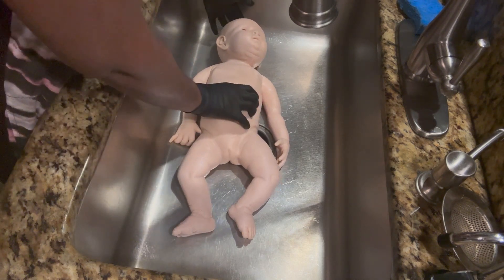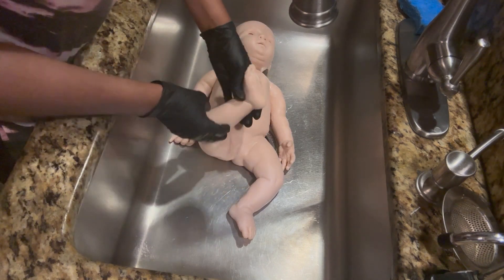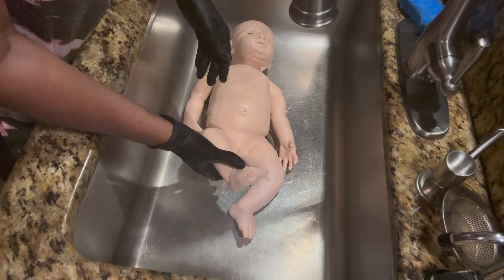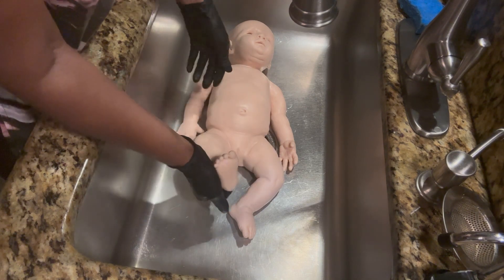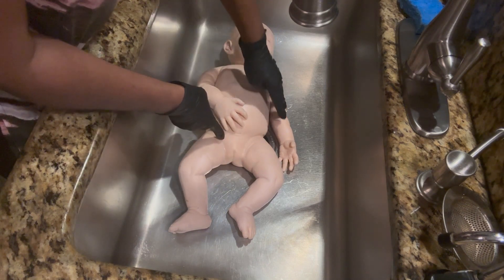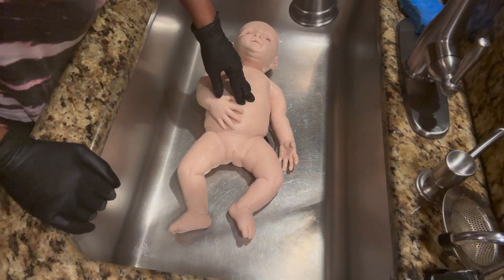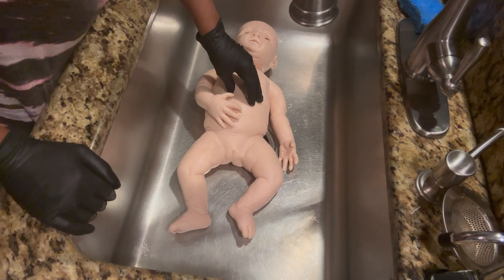She weighs at least 10 to 11 pounds. She was poured in marshmallow soft silicone, which means she has some slacker mixed in to make her feel like a squishy baby. There are some benefits to this: one, it's hyper realistic to feel; two, your paint is going to adhere to it very quickly, so you don't have to really worry about that.